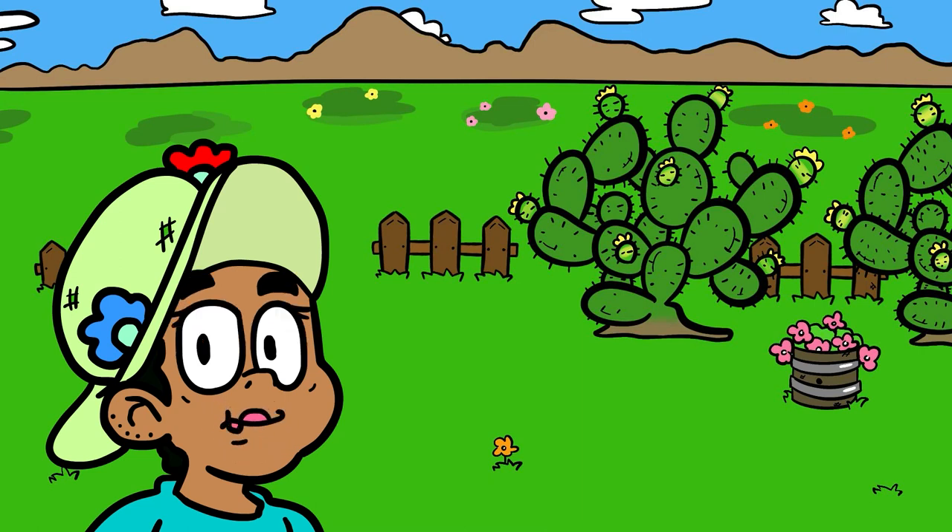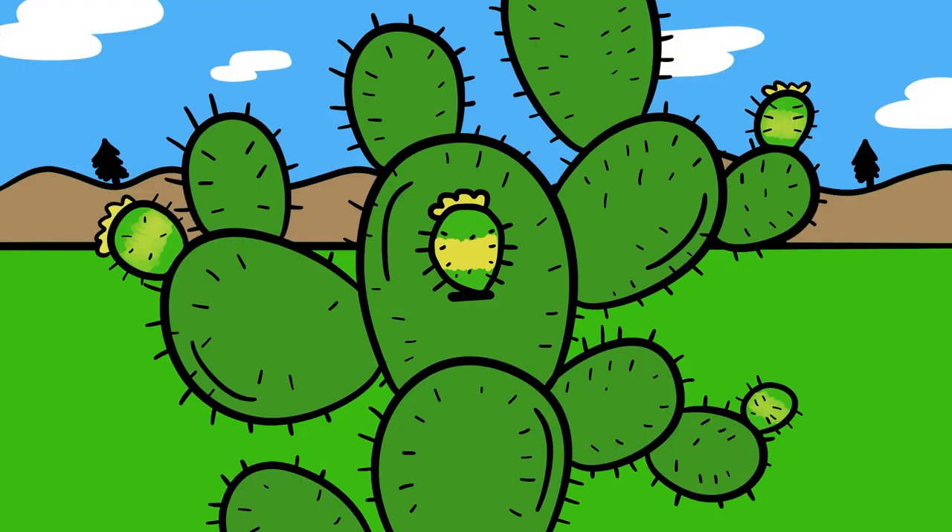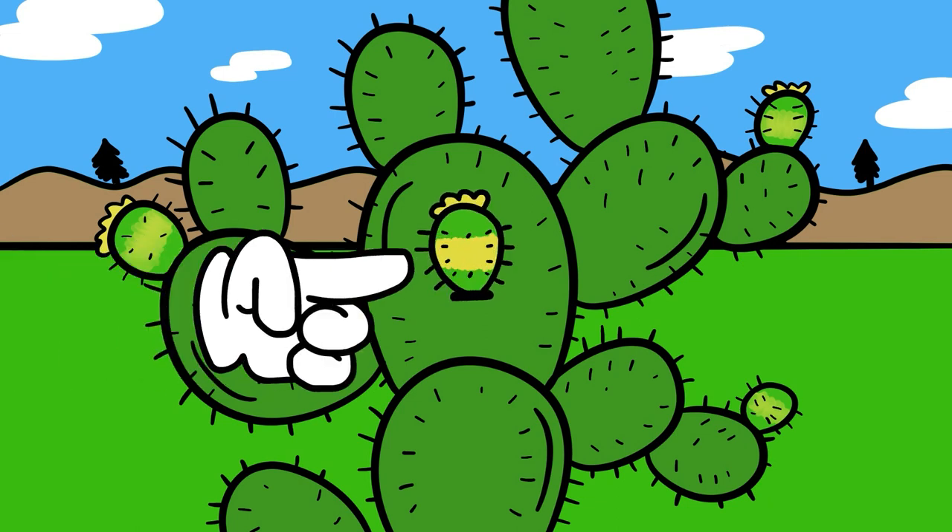Hello! Today I'm going to show you how to cut and prepare a tuna. Always look for the ripe ones. You can tell they are ripe by the yellow middle.